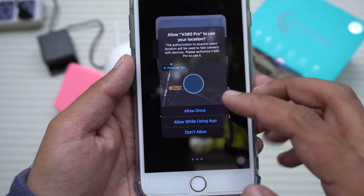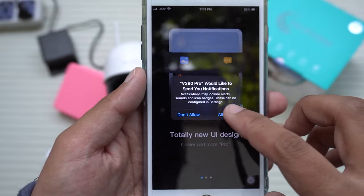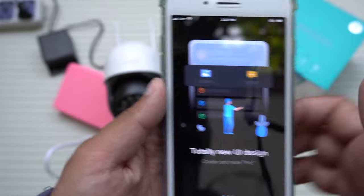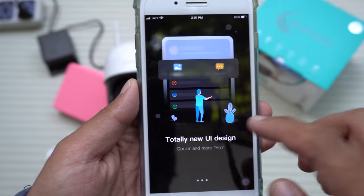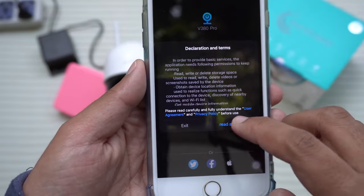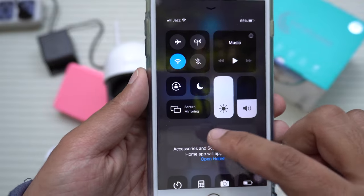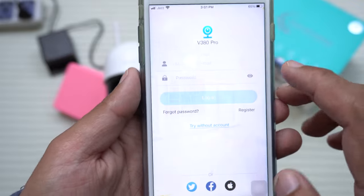First, allow the app permissions — allow while using the app. You need to allow it in order for it to connect to the CCTV camera; if you decline, it will not work. Agree to the terms and conditions. I'll disable dark mode so you can see more clearly.